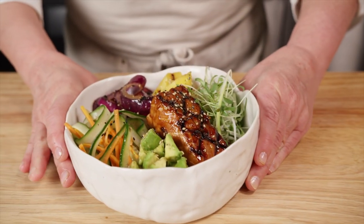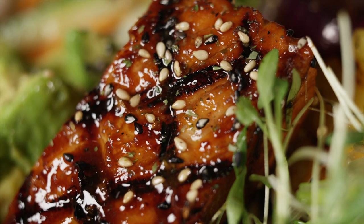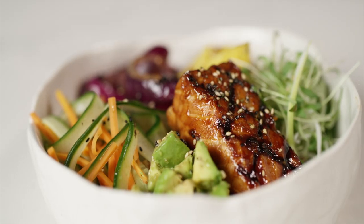Here's our flavor-packed Hawaiian Huli Huli Salmon Bowl with our Aqua Bounty Salmon Filets. Perfect for lunch or dinner. Aloha!